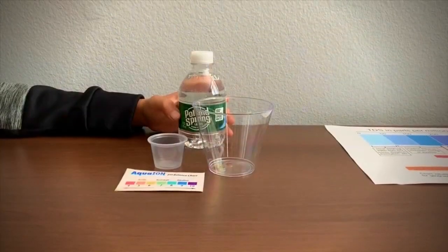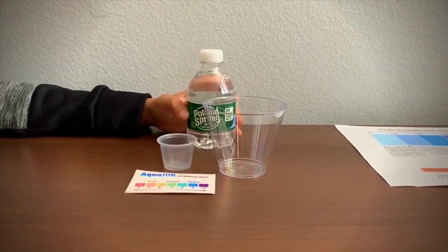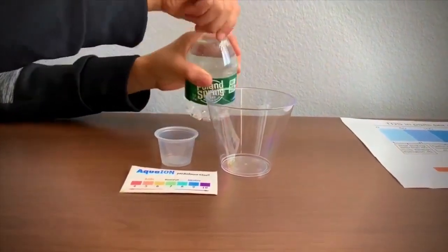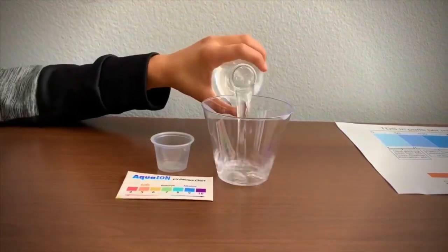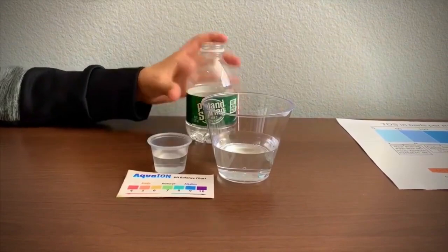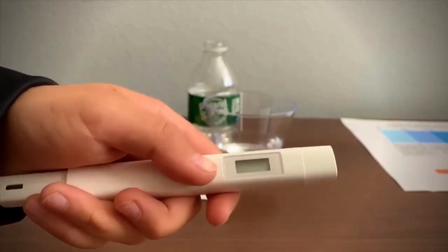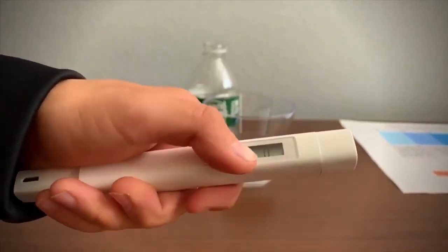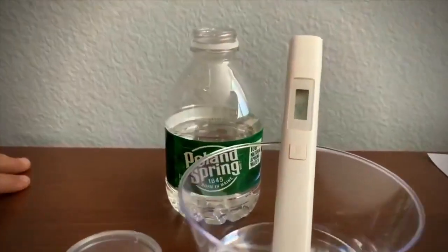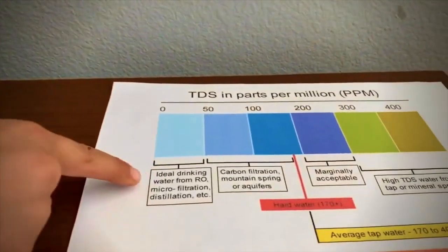This is Poland Spring 100% natural spring water, sourced from Maine, USA. Let's test the pH and TDS levels. Let's pour some water in. First let's test the TDS level. If you want to buy this TDS tester, check the link down below. Turn on the TDS tester, make sure it says 0, and put it in. 40 — that is ideal drinking water.